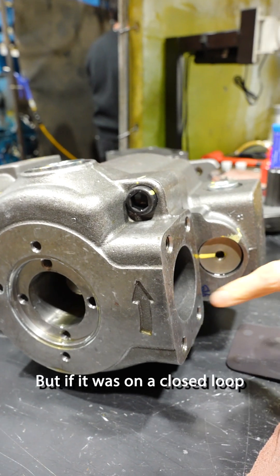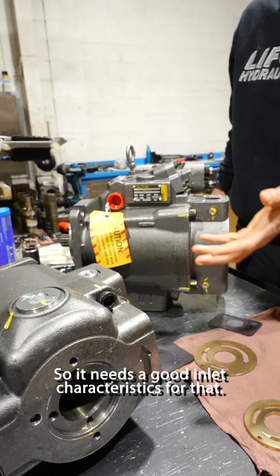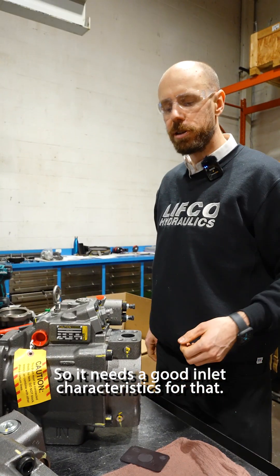If it's on a closed loop, it's getting charged into the pump under pressure. So it needs good inlet characteristics for that.